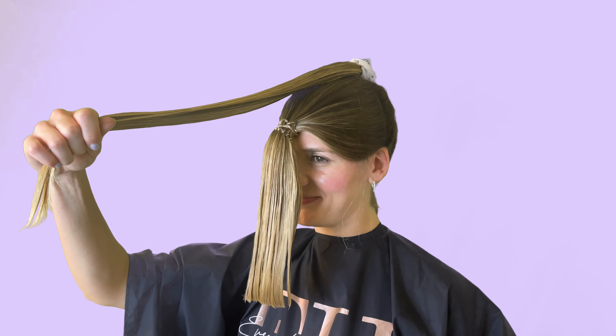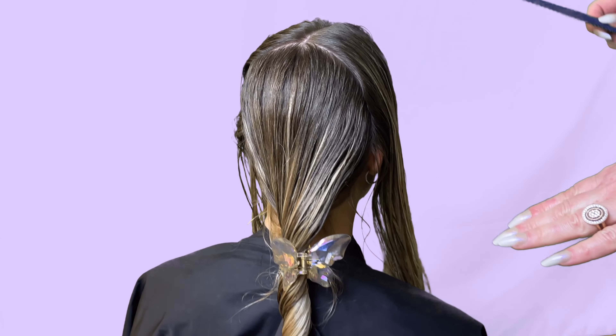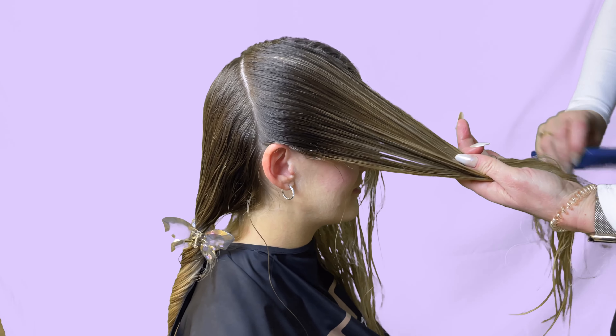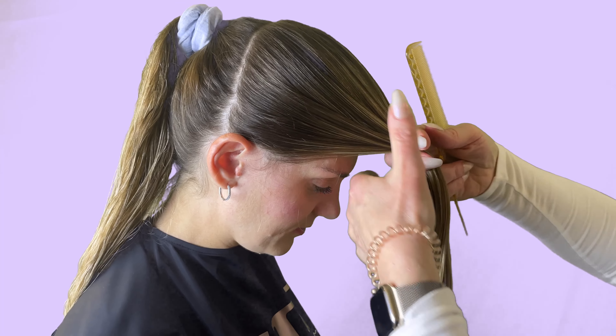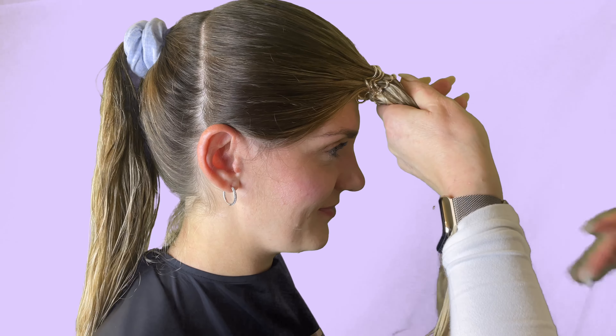The haircut is simple and consists of creating two ponytails. First, comb and detangle all of your hair so it's easier to work with. Then start by combing the hair forward from the top of your head. To create the first section and ponytail, you're going to part the hair from the top of the head to behind the ear on both sides. Use a fine tooth comb to ensure the hair is lying precisely in the right direction and is flat and smooth from root to end.